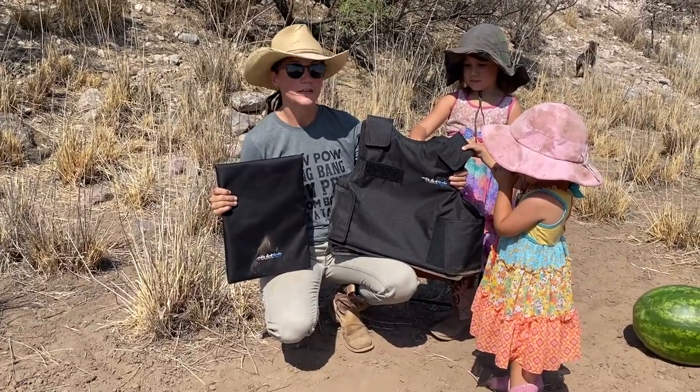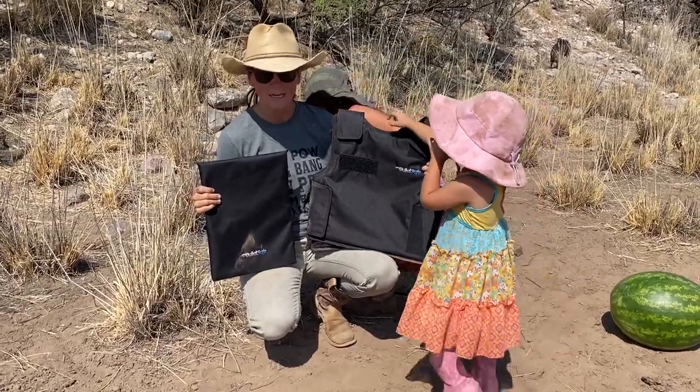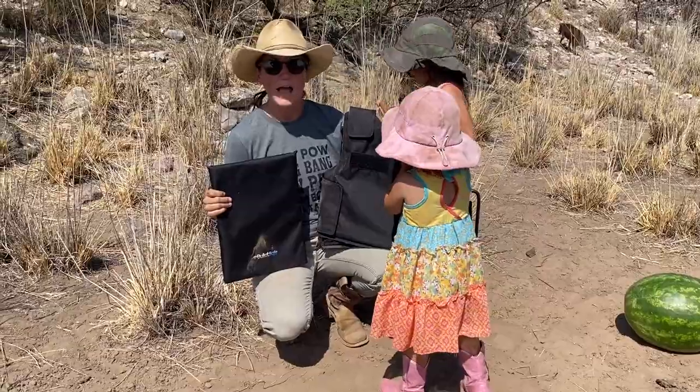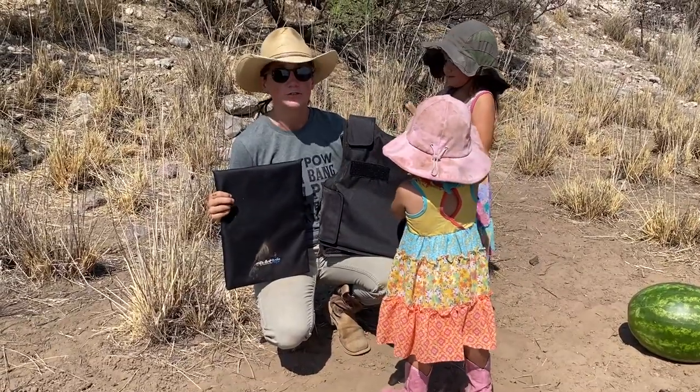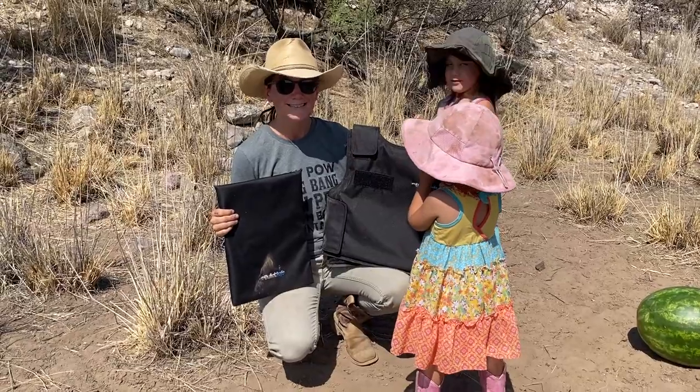These are both just panels. This is a vest. This is a panel and they will stop up to 44 Magnum. These will not stop high-powered rifles — .223, 5.56, stuff like that. But we're going to go ahead and do a review. This is going to be pretty fun.